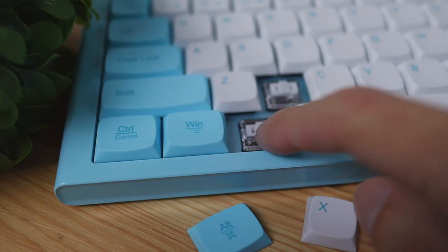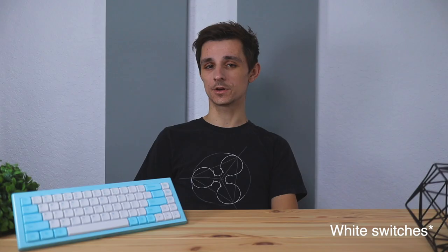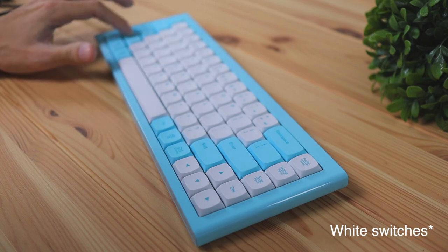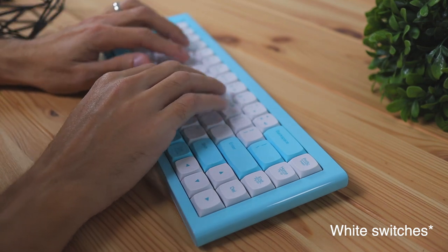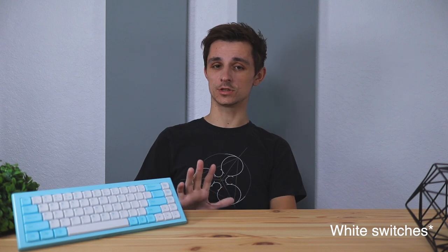Getting into the key switches themselves — these switches are removable and they are mechanical blue switches. If you're not familiar with blue switches, they're more clicky and give a loud sound when you press any of the keycaps. As you can see from the typing test, it is a little bit on the louder side, which is what the blue switches do.